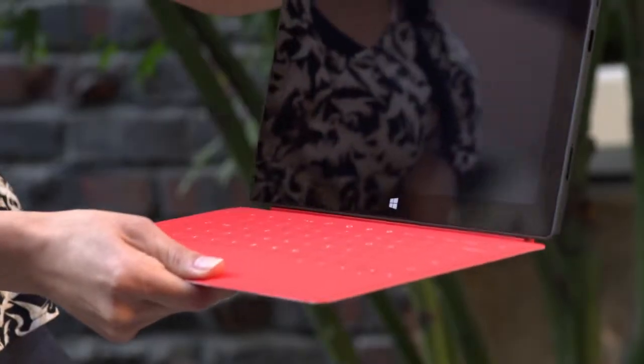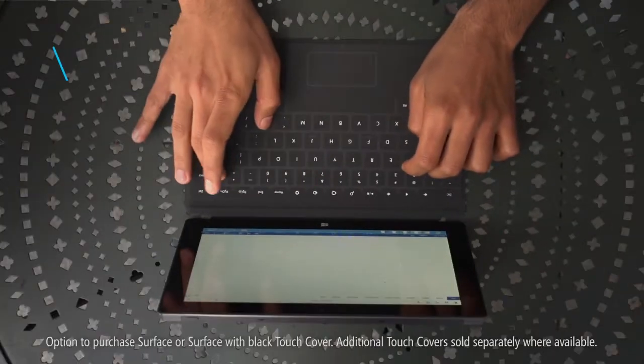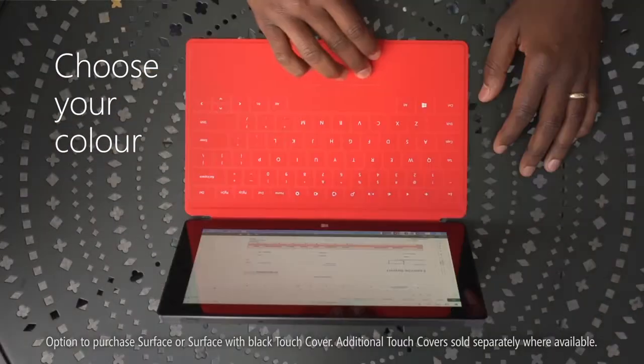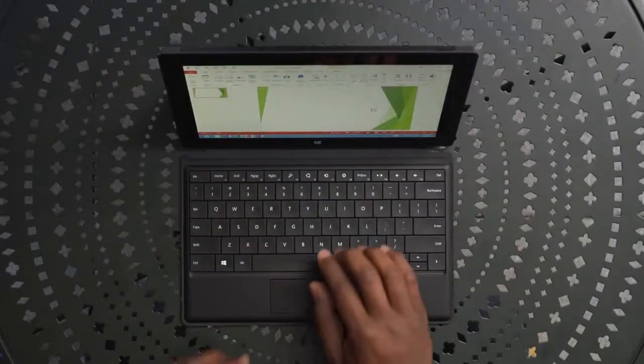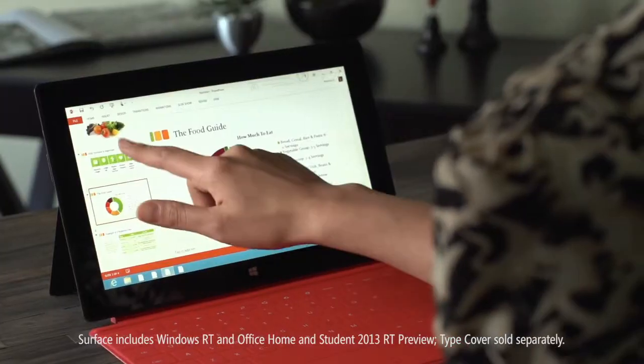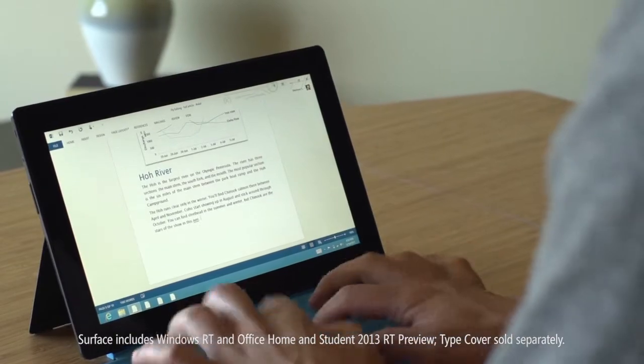Click in Touch Cover and get ready to produce the next big thing. Touch Cover is a super thin, revolutionary touch-sensitive keyboard that acts as a protective cover. For a classic keyboard experience, check out the optional Type Cover. Work the way you're used to working with Windows RT, Office RT, and a keyboard that suits your work style.